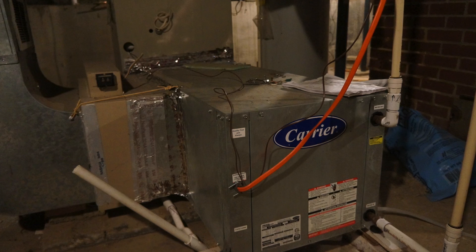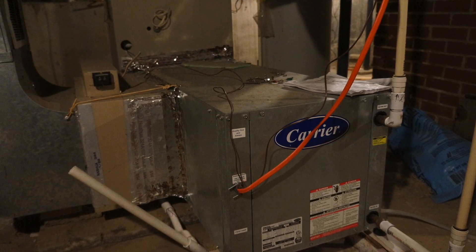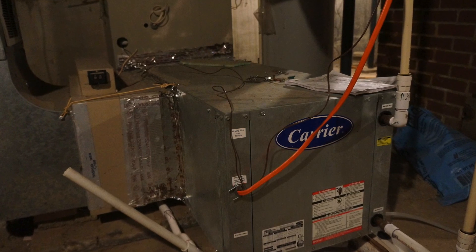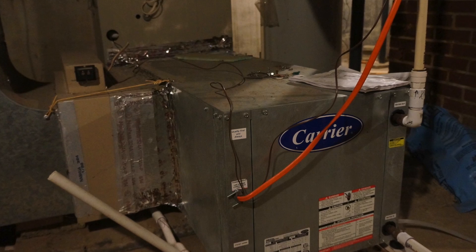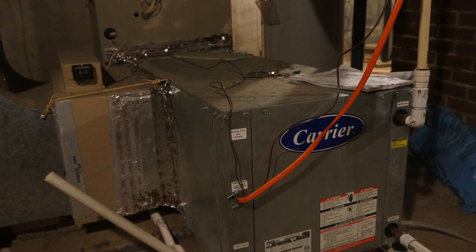It all started when I was looking on Craigslist for a geothermal unit. I was lucky enough to find this one, new, never even used, for less than $500, and it's a two and a half ton, which is just about the right size for my 2,000 square foot home.